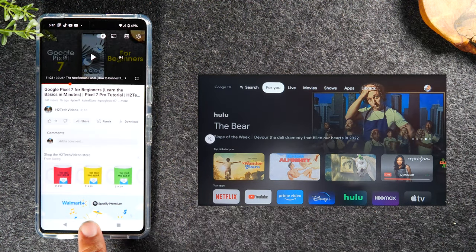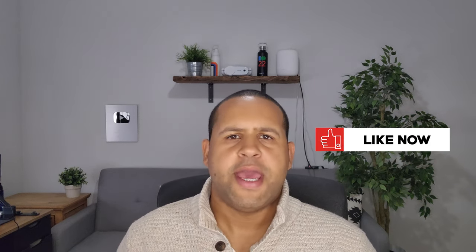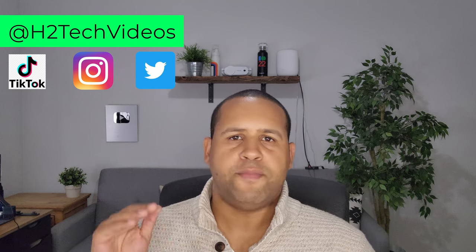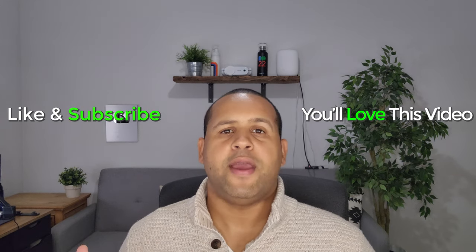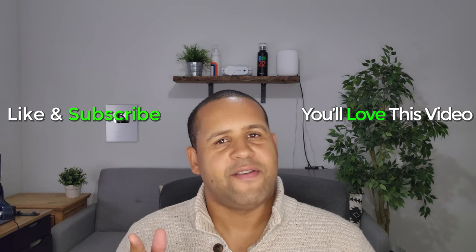That takes us to the end of our video. I hope you found it helpful — if it was, leave me a comment down below and make sure you hit that like button. If you're not already a subscriber, hit that subscribe button so you get notified every time we post new videos. Also follow us on all our social media platforms — Instagram, Twitter, TikTok — we post different types of content there so you might find some helpful resources. Thanks for watching, take care, and have a good one.